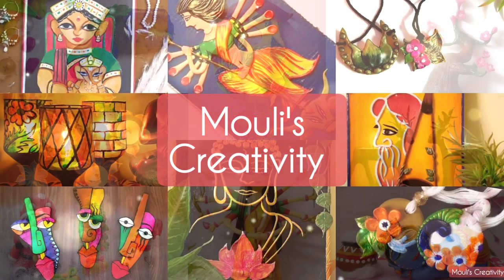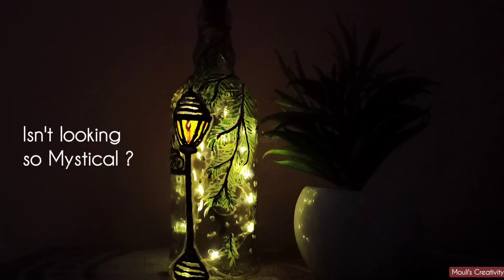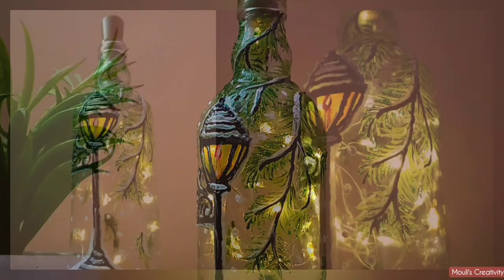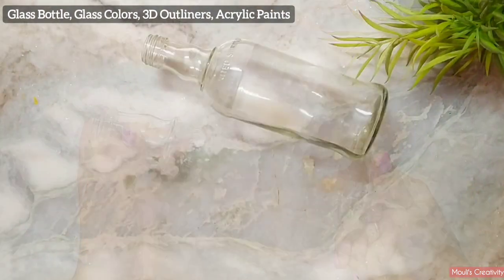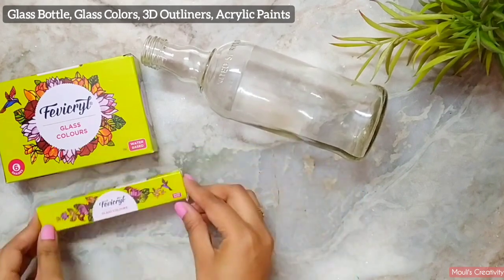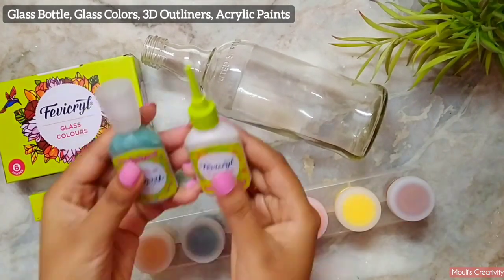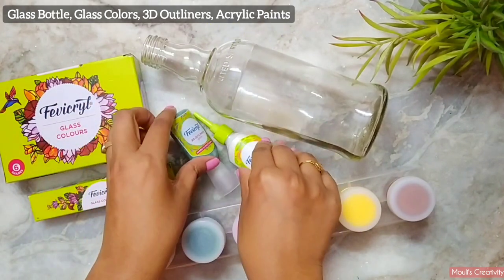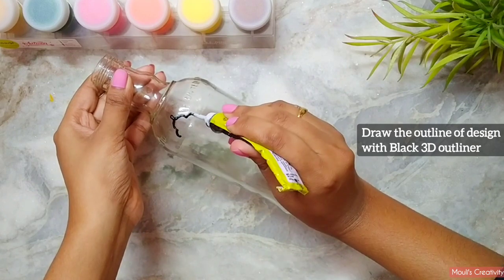Hello and welcome back to my channel. Today I'm going to make this mystical lamp post bottle lamp. This is really easy to make at home if you have basic painting things. I will use a glass bottle, and you will need glass colors, one black 3D outliner, acrylic paint, one glitter 3D outliner, and white 3D outliner. We will draw the outline design first, then we will paint them after drying.